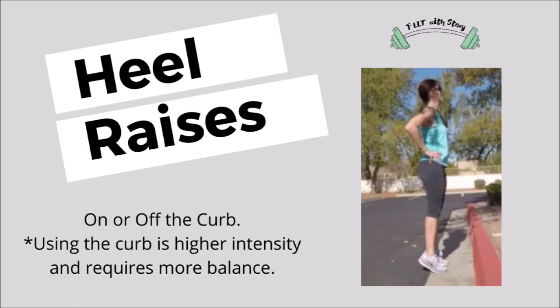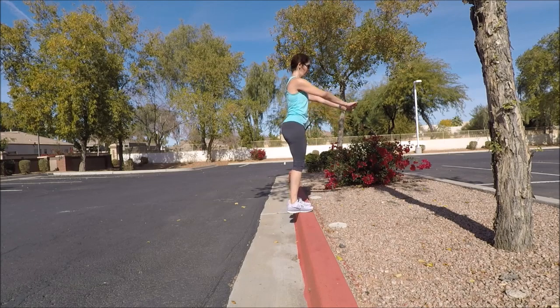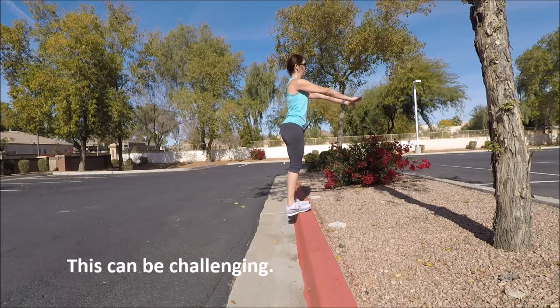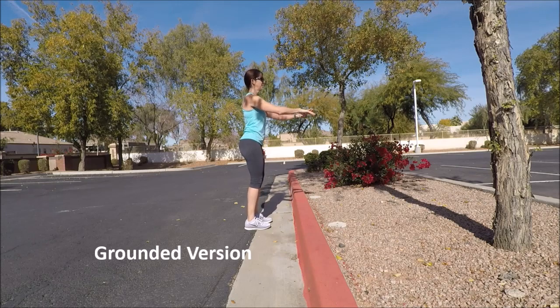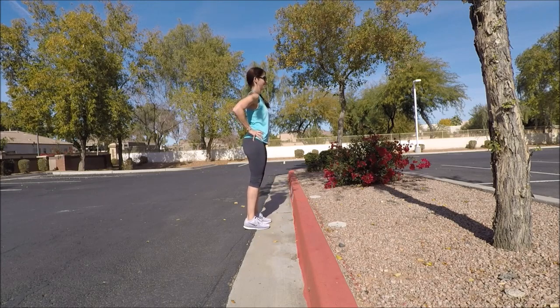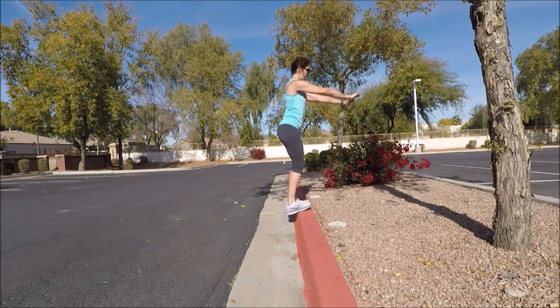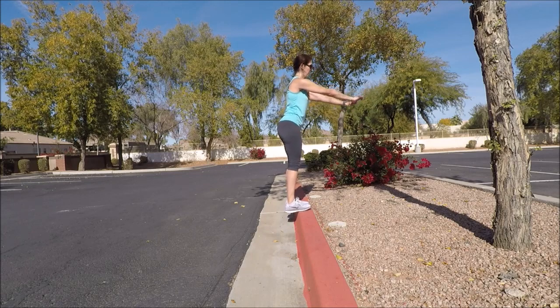Our next exercise, heel raises, can be a little bit tricky on the curb. So if you have balance concerns, stay on the ground and just perform this on the ground. If you feel really comfortable on the curb, go ahead and bring both feet onto the curb with your heels hanging off just a little bit — hands in front — and just lift the heels up and down. The beauty of this exercise on the curb is you get a little more range of motion, using a little bit more of that calf muscle. Work your balance here — be as careful as you can and have a slight lean forward.